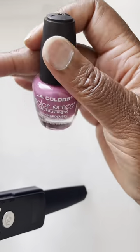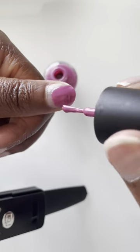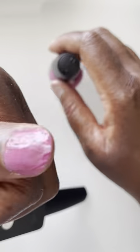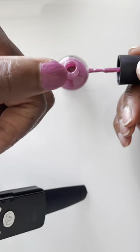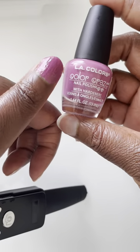I do love a pink nail polish and this LA Colors Color Craze Pink is working for me right now. It goes on kind of thick, but in the end, I do like the shine and the shade of this particular pink.